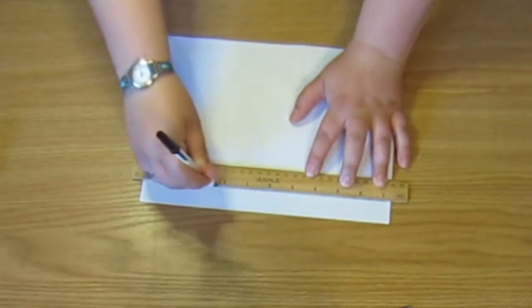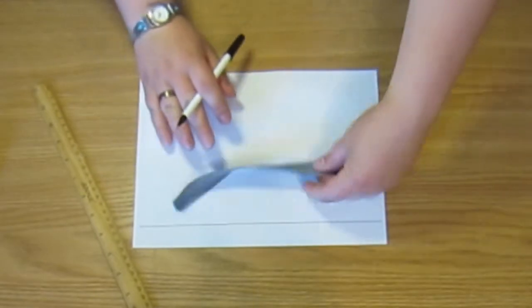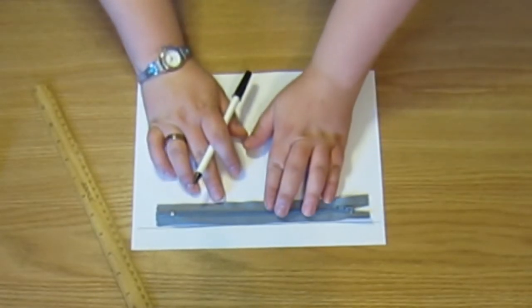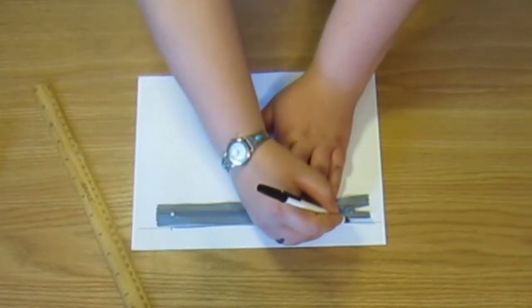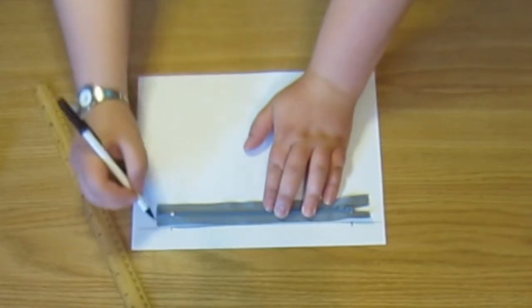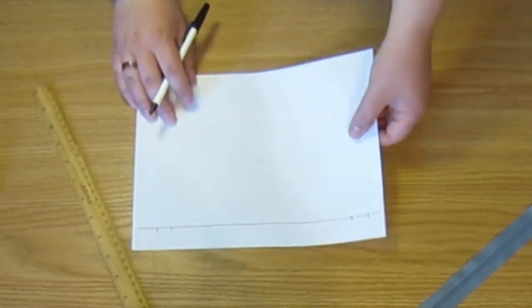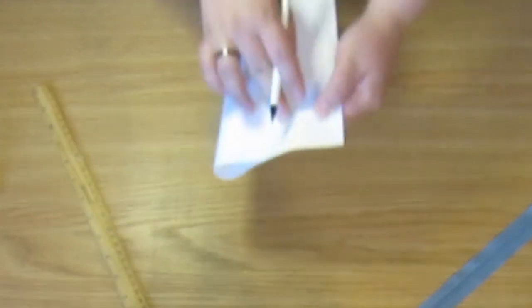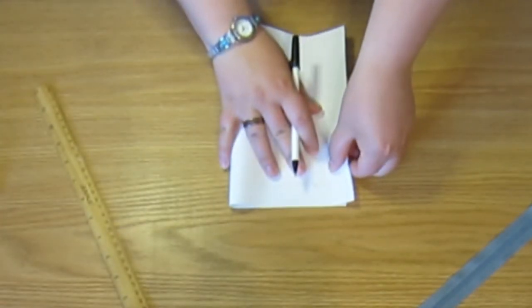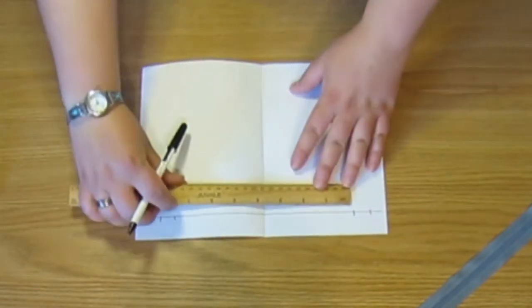First we need to make our pattern piece. Take your ruler and make a straight line across the top of your piece of paper, then line up your zipper along the top. Make little notches as I do here along your straight line. Then we are going to fold the piece of paper in half, matching up those notches on either side. This will make a crease about halfway in between the notches on the top line.